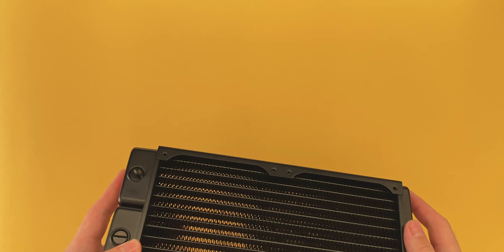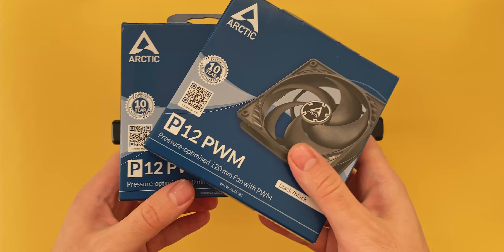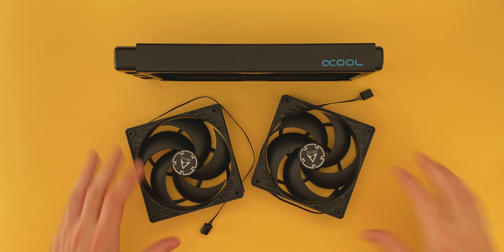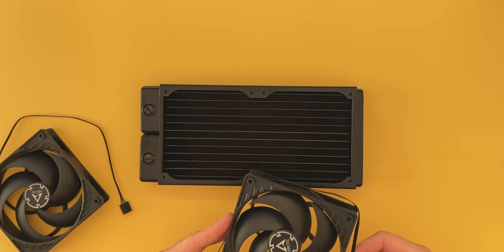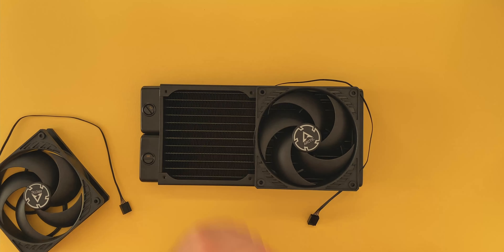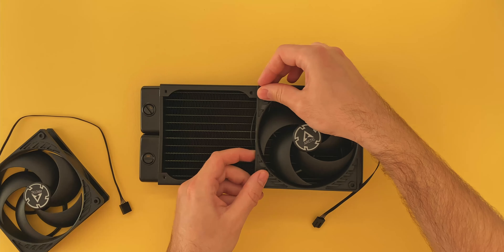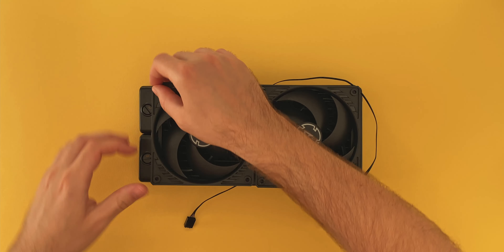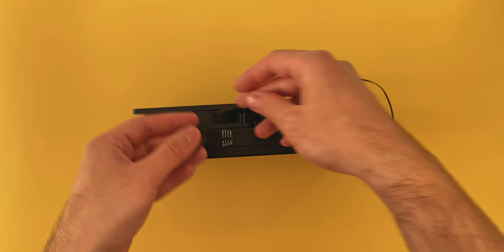I'm going to start by mounting the 240 version of the relay to an Alpha Cool radiator. The Arctic B12 fans I'm using here feature medium-length cables, and I was curious to see how I could cable manage in such a way that makes the most out of the relay. Some creativity is still needed — I found that wrapping the cable around the fan and securing it behind the mounting screws could be a great way to tidy it up, leaving off just enough so that it can connect to the relay.